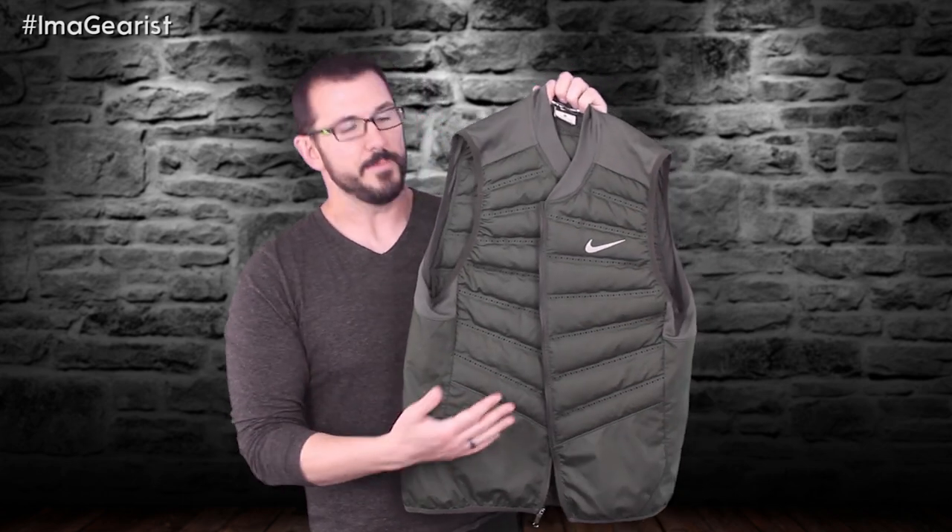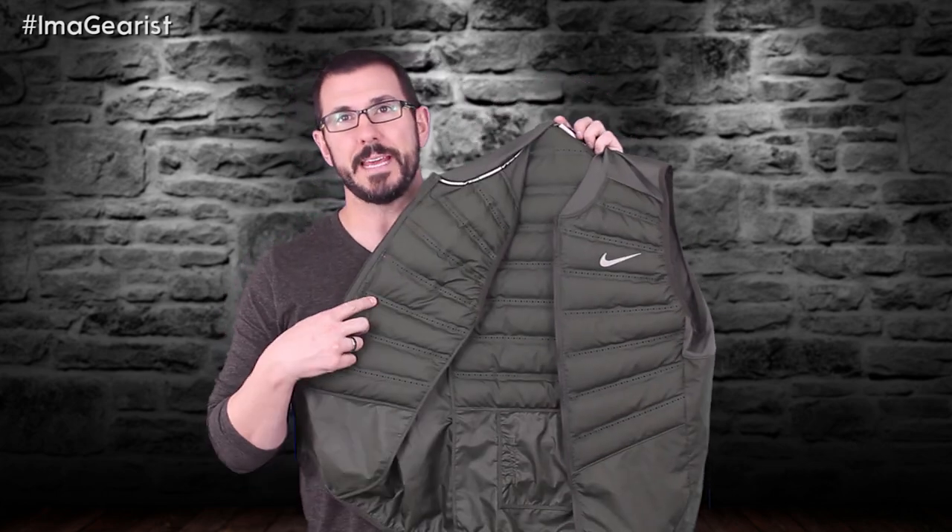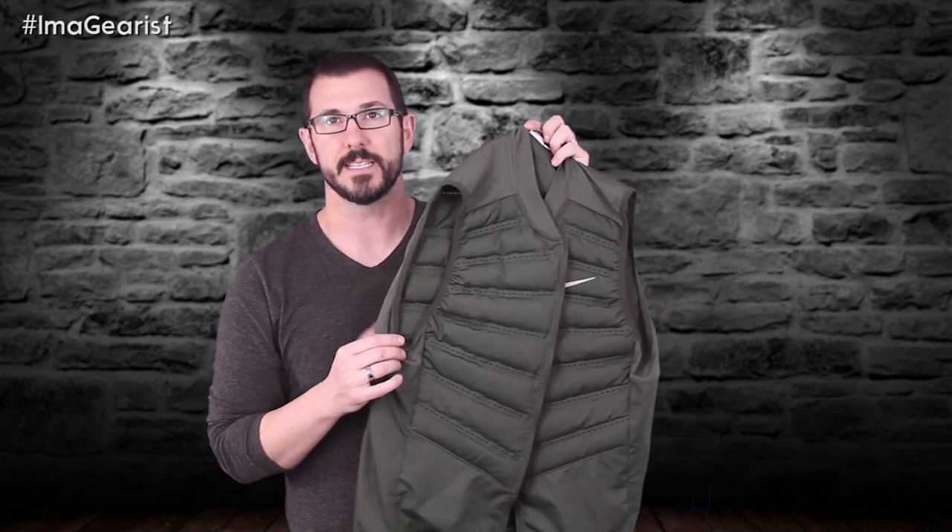Before we get into comfort, fit, and performance, let's talk about how the Aeroloft 800 vest is put together and the materials. The main fabric is made from a very fine, small-square, soft ripstop fabric with a DWR — durable water repellent — finish to help keep moisture away. This fabric makes up the outside and also the inside, where that DWR finish will be very effective. The baffles — the lines you can see here — are filled with 800 fill down and each is about an inch and a half tall.